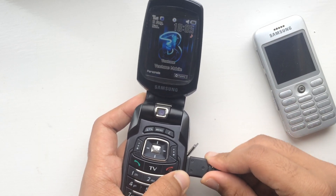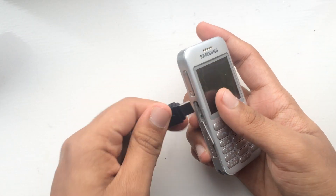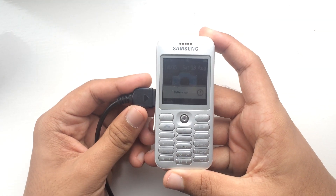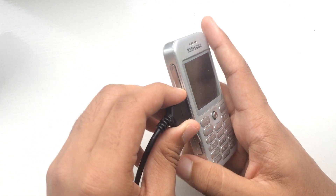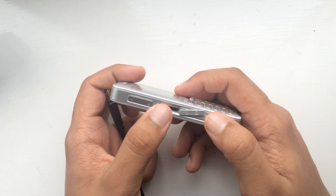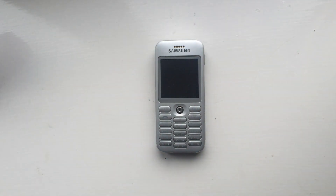You can jiggle it around and the phone charges just fine. But with the Samsung SGH-E590, there's a problem with its charging port, which is actually really annoying. I don't know why it's doing this, but that's the problem with the charging port being loose. Just wanted to show off this problem of the Samsung SGH-E590.